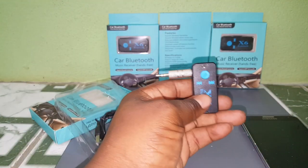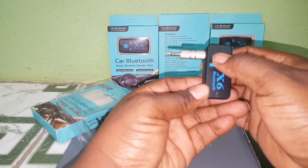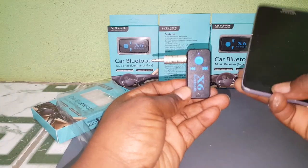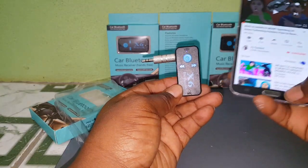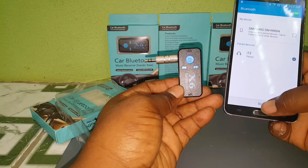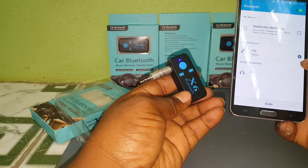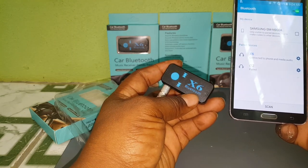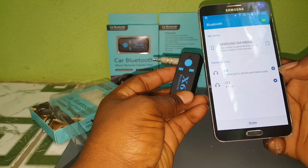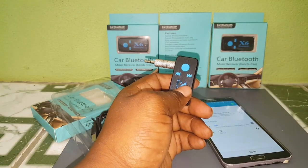Let's try to get a quick pairing and then we'll take it to the vehicle to test some music. This is the power-on button here — we have a blue LED flashing, so it's in pairing mode right now. Taking it to Bluetooth, we have the X6 right here — connected. Let's take it to the vehicle and test the music features. I don't have an SD card right now so I can't test that, but I'll test the music for you guys.